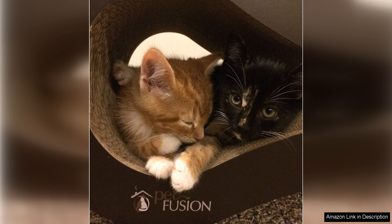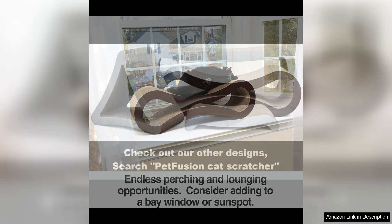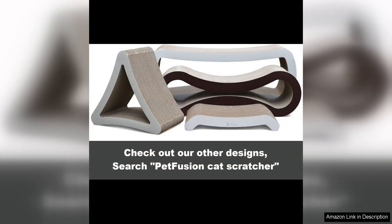Another great feature of this scratcher lounge is its versatility. Not only does it provide a comfortable spot for your cat to lounge and scratch, but it can also double as a play area and even a hideaway for shy cats. The compact size makes it easy to place in any room, and its stylish design means you won't mind having it on display.